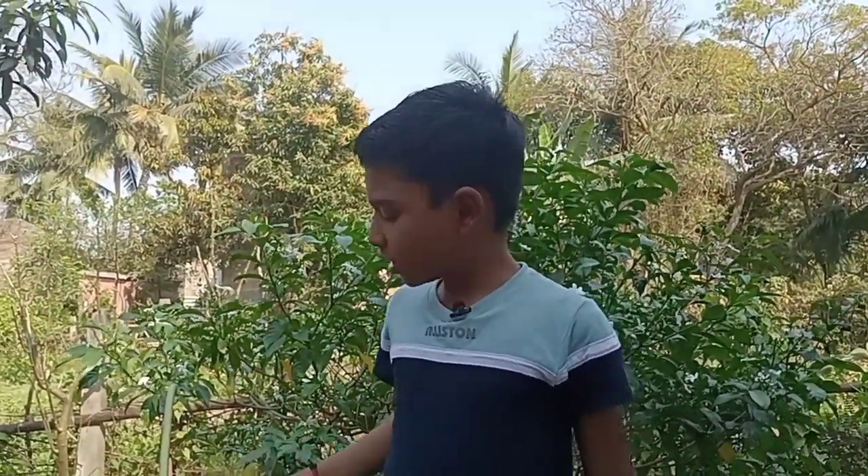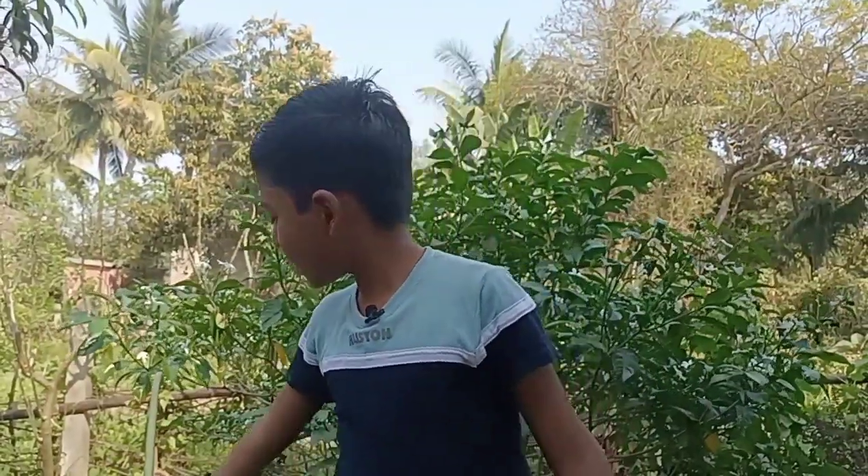Friends, welcome back to school science project. Today we will do an interesting science experiment, and the science experiment is papaya stem hand pump. So let's start.